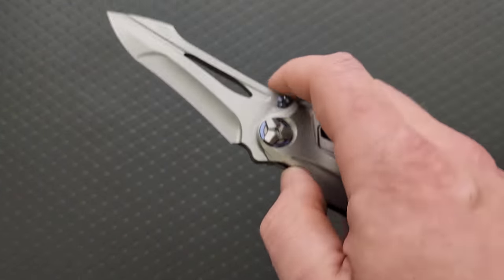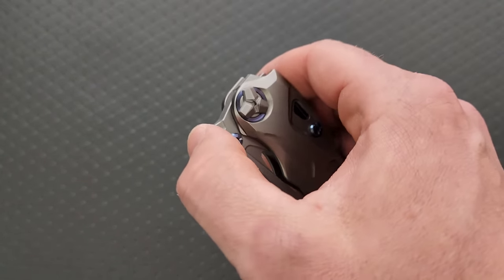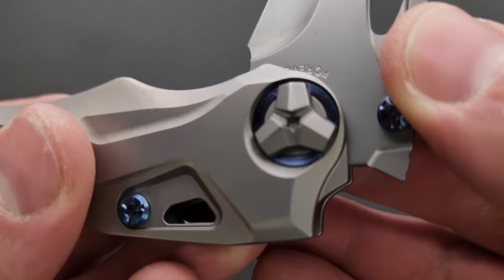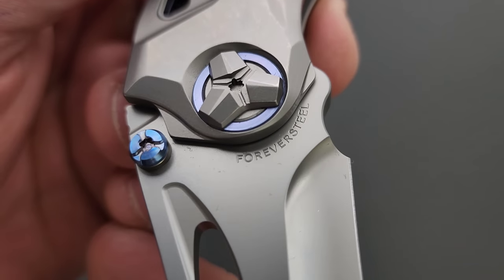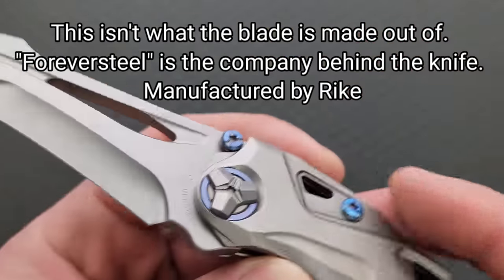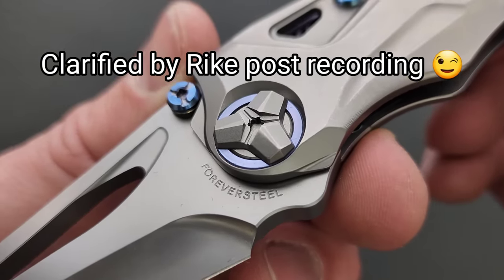It's a front flipper. The action is really smooth — I think that's probably a combination of blade weight and smoothness on the pivot. What does this say right here? Forever steal. Bold statement — bold statement. What do you mean by that? Forever steal.